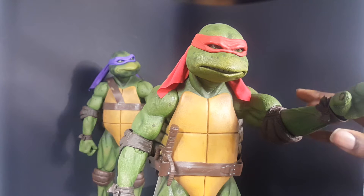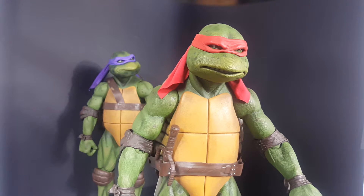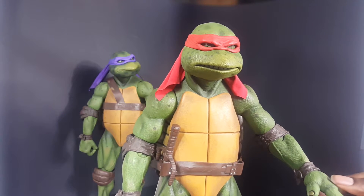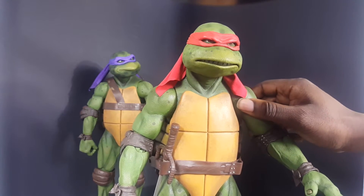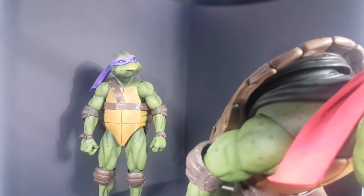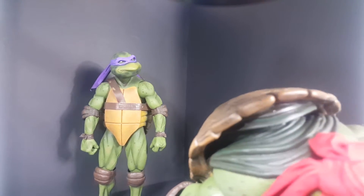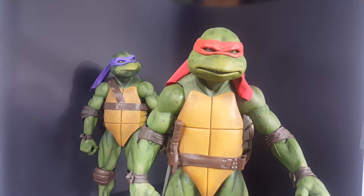These elbows are pretty stiff, so I don't really want to pose them that much, especially with just the one hand. Swivel here, and I believe it's got some up and down also. This joint is loose — see? It's not supposed to be that loose. He can't sit up like this, it's stuck. There's like a gap in mine. It's fitting pretty well, but Donnie doesn't have that problem.